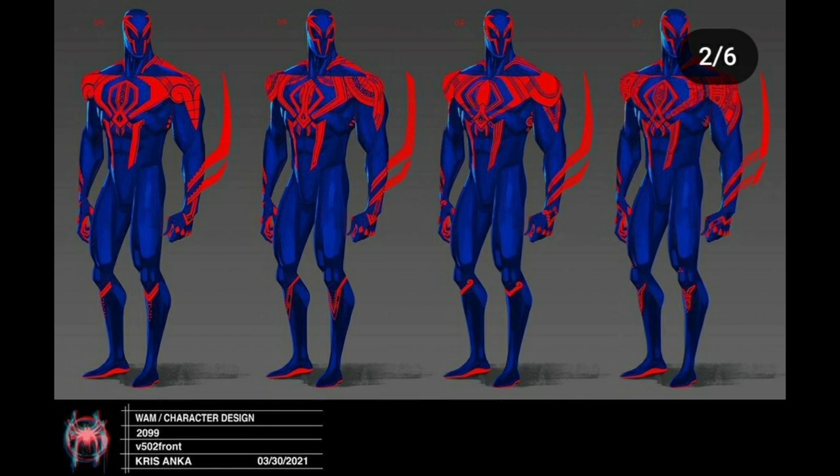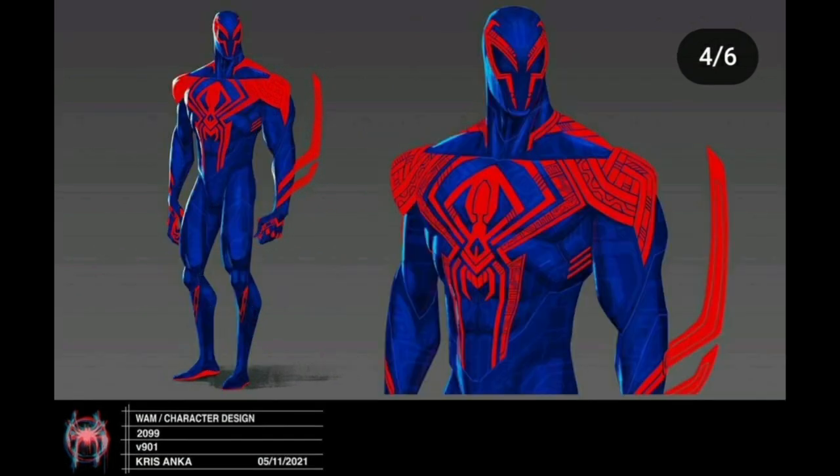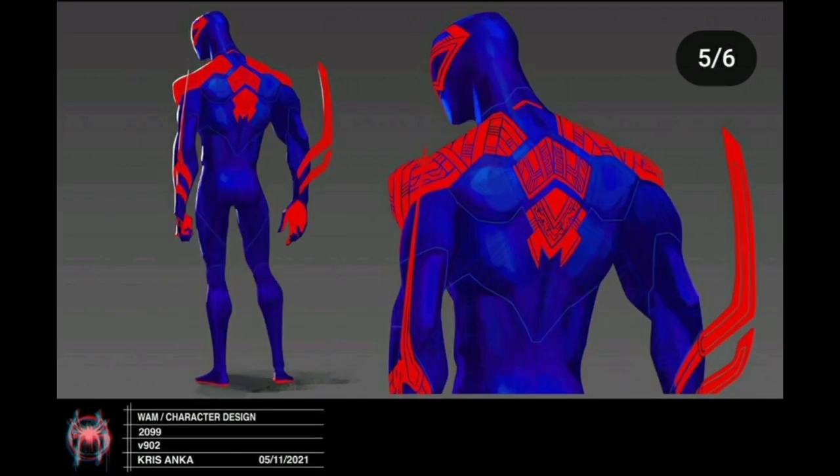For all you Miguel fans, there is so much Miguel concept art here to look at. This costume design I really like — I believe this is what the Funko Pop is based on, because they give the concept art to Lego, Funko, and Hasbro so they can make toys and figures based on it. I don't think his costume in the film actually looked that bright with the digital circuit board circuitry design.